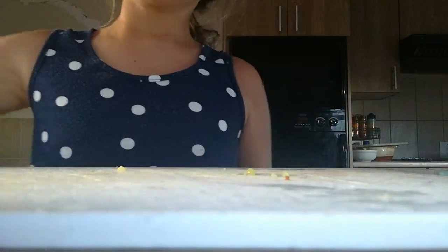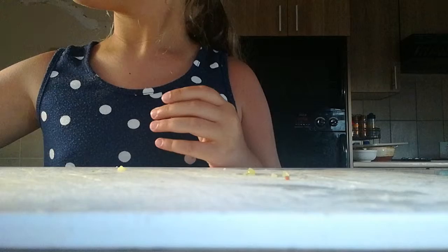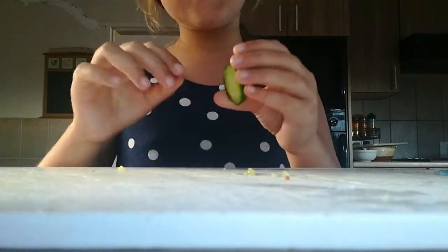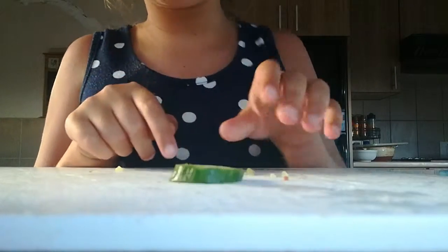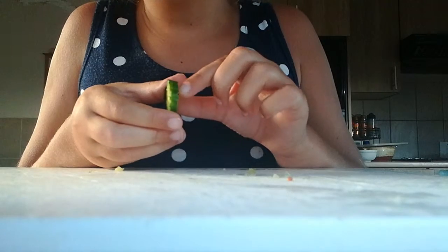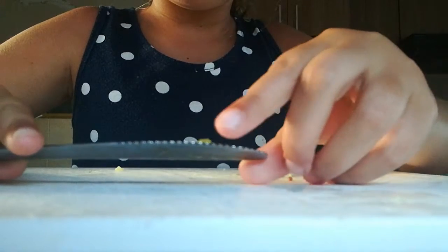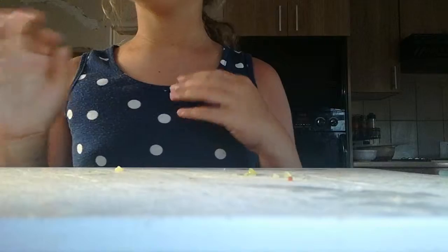You'll need a cucumber, obviously. I already cut mine. You cut the cucumber into small pieces. I also recommend that you cut the cucumber into a decent size — not really thick, but yeah.